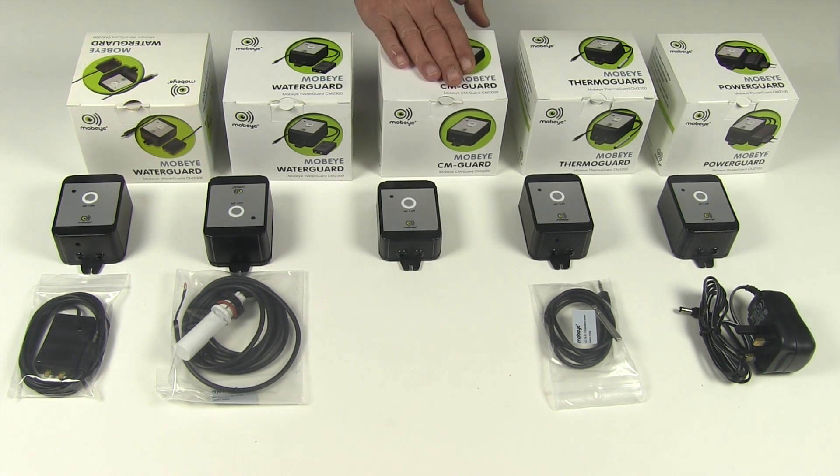Then we come to the CM Guard, which is essentially a GSM dialer that can be connected to most existing domestic and commercial intruder alarm systems and will alert key holders instantly by SMS and a phone call in the event their alarm is triggered, no matter where they are.